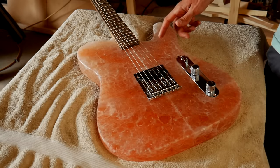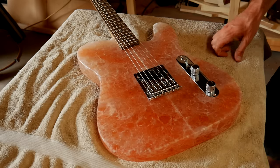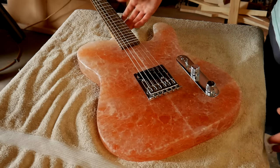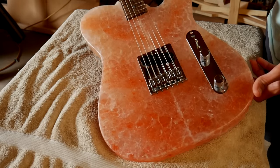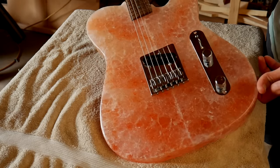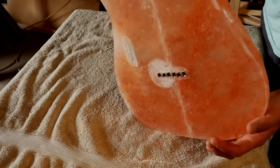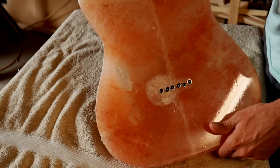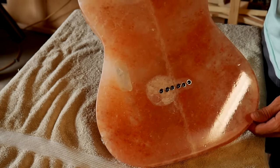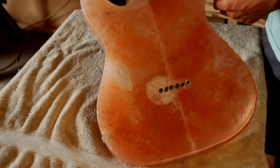The salt looks super cool once it's buffed out. It's really clear in areas and just kind of looks like crystals. I also really like how it looks with the backlighting — you can kind of see all the figure in the salt and it kind of looks like veins running through it. The epoxy on the back I think is pretty crucial to holding this whole thing together. It does look to me like the epoxy is delaminating from the salt in certain areas on the back around the neck pocket, and I think that's just because there's more pressure right there.